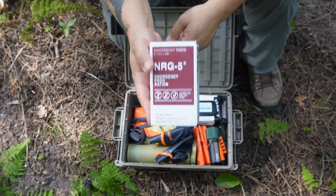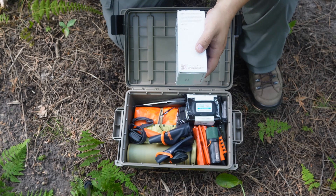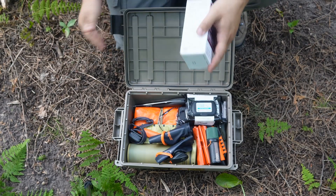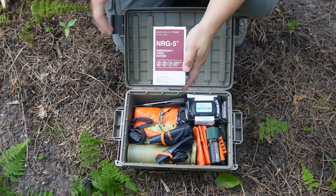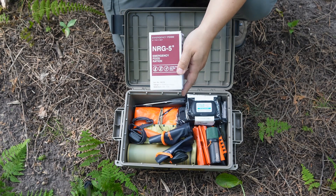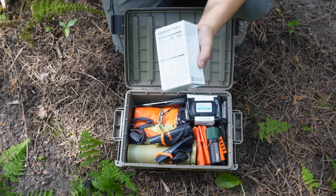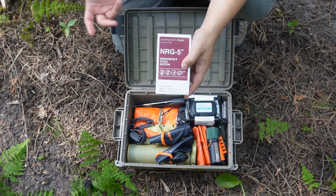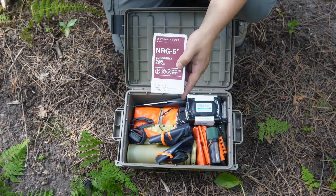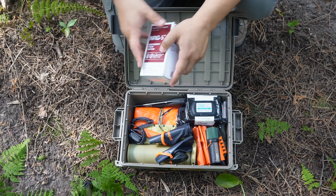First thing we'll talk about is calories. People always underestimate the importance of calories. Yes, you can go a couple of days — even weeks — without food, but I can guarantee you are not going to have the greatest of times. Through some of the courses I've taken, I've gone without food for three or four days and have been fine, maybe getting some small calories through that. This one brick has 2,400 calories in it. You can tailor the food in a kit like this to better suit your dietary needs and tastes.